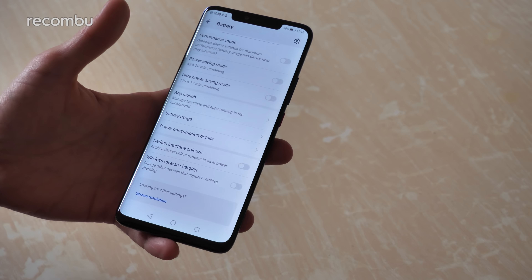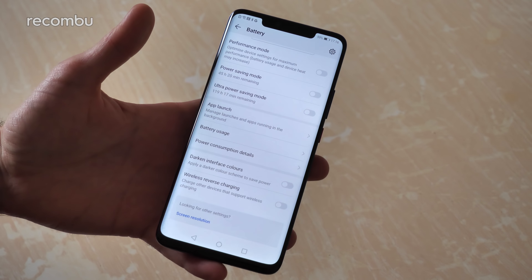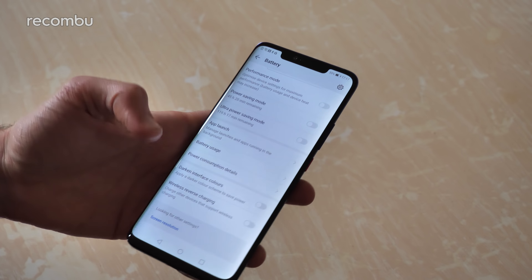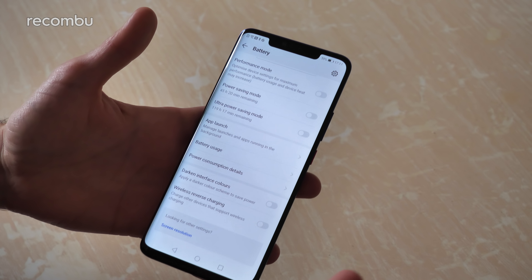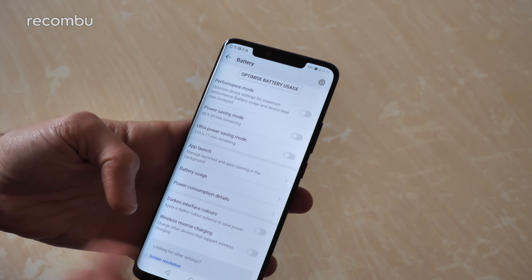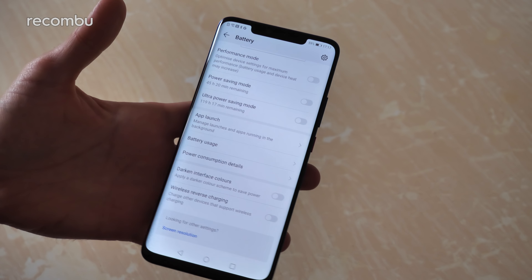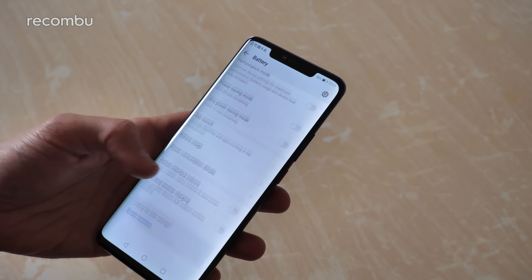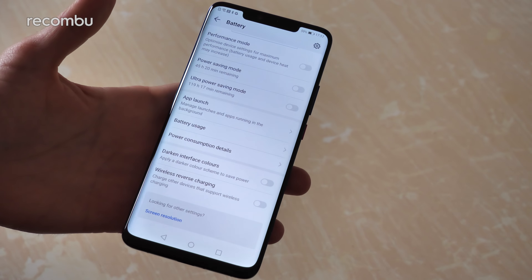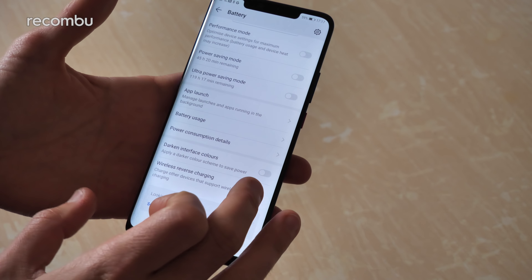As mentioned, you get that supercharged charger bundled in the box which gives you 40 watts of charging - which is frankly ludicrous. They reckon you'll get 70% out of just half an hour at the charger, which would be lovely. I'll definitely be testing that out in full. Of course you've got the usual power saver mode and ultra power saver mode - apparently 119 hours of battery life with that. You can also jump into performance mode which might run down the battery faster but should make the phone great for mobile gaming. And of course you have full Qi wireless charging support as well.